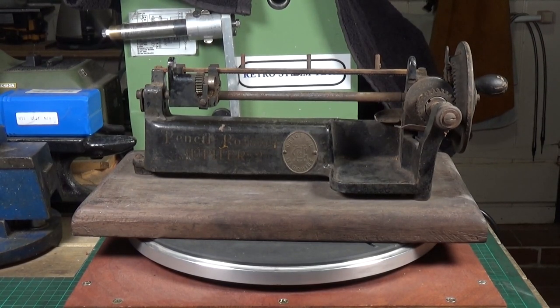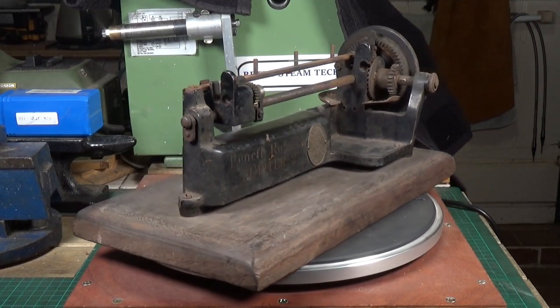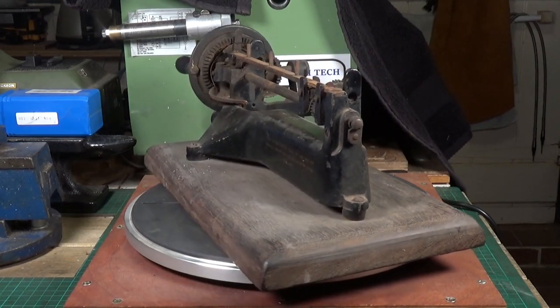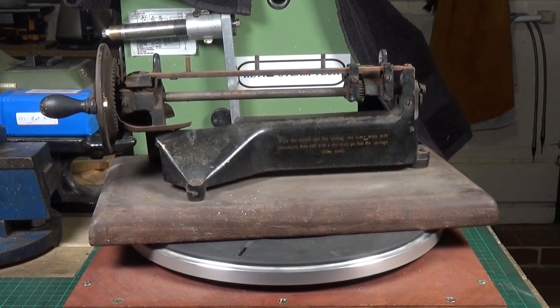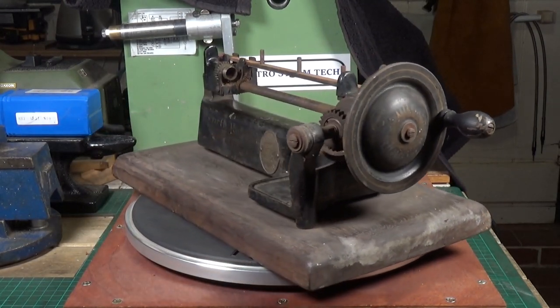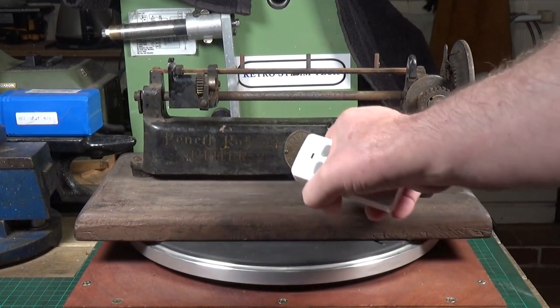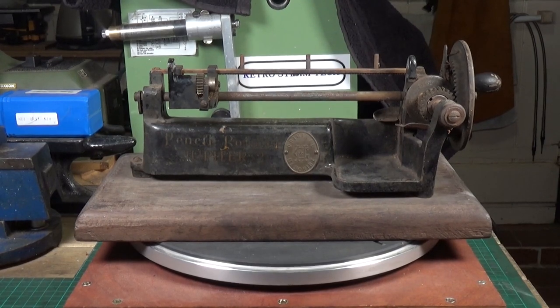They do come up on eBay now and again but they're generally very expensive. This one is complete apart from a small tray which is used to catch the debris that comes off when it's being used — that's missing on this one, but I'm fairly certain I can fabricate a replacement. The tray fits in here and it's removable so you can just chuck it away.